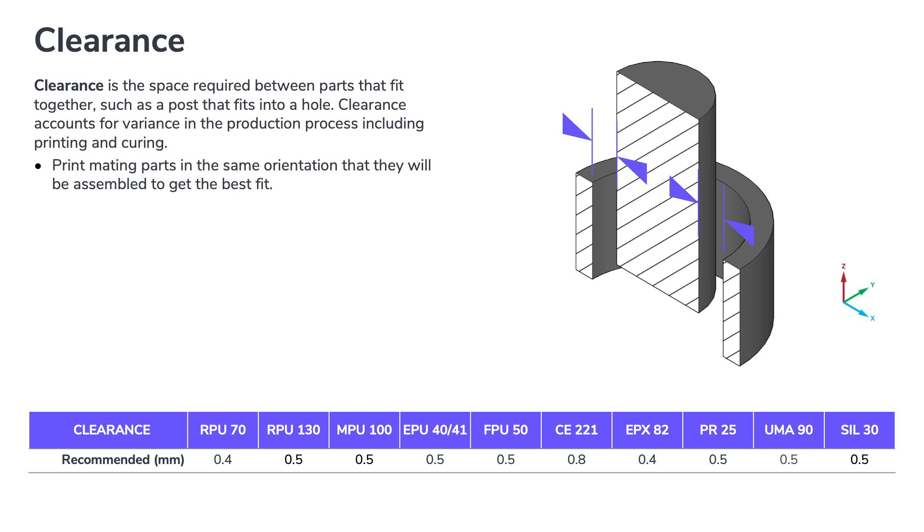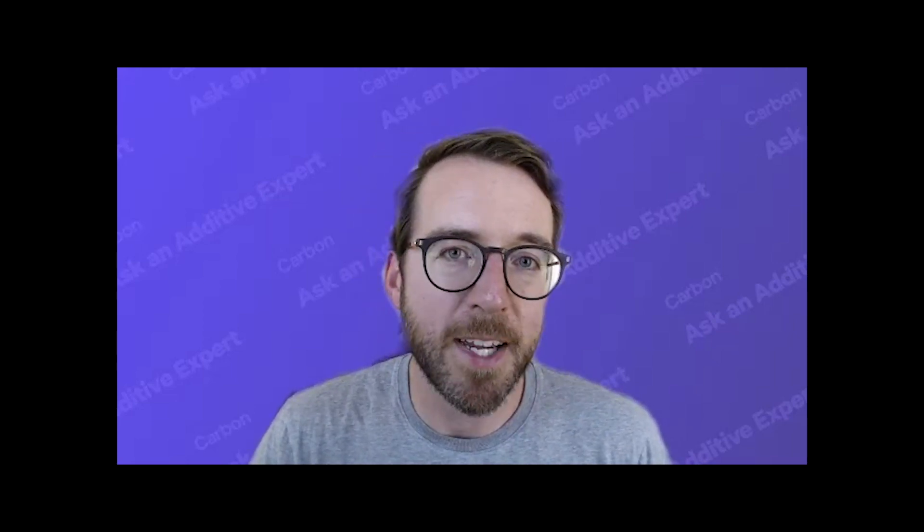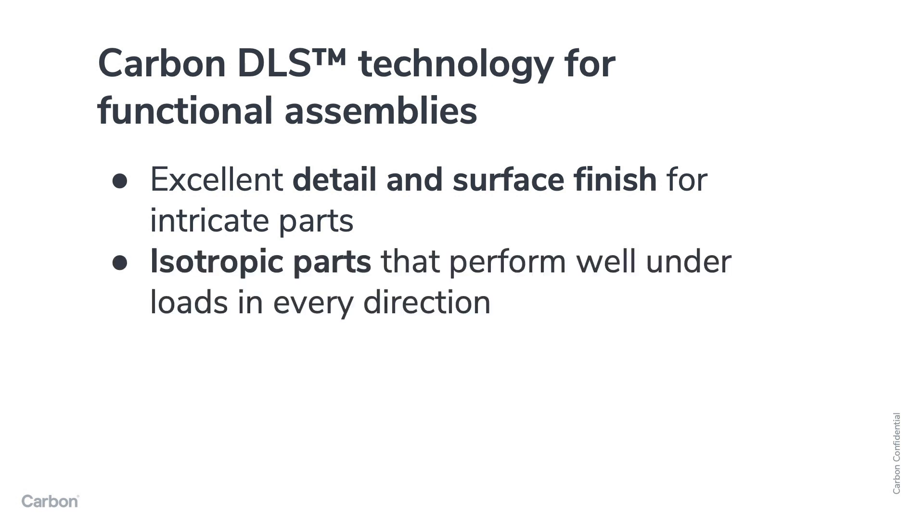If you want to download the design files for this chainmail, you can find a link in the description for this video. Carbon's Digital Light Synthesis 3D printing technology is ideal for functional assemblies like this — it offers excellent surface finish and detail, which is good for making intricate parts, and it also offers isotropic parts that perform well under loads in any direction.